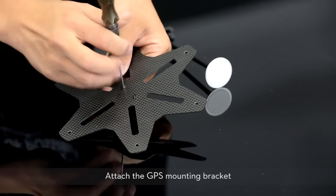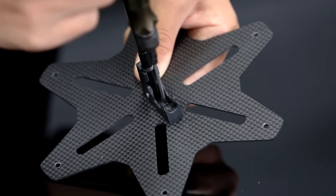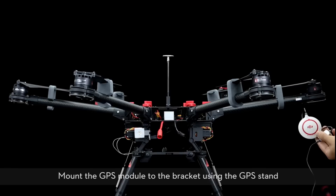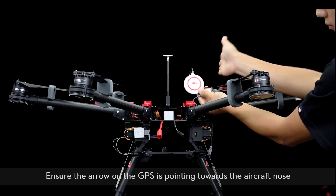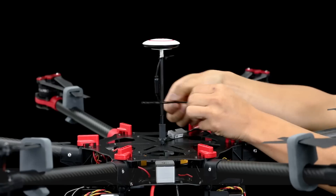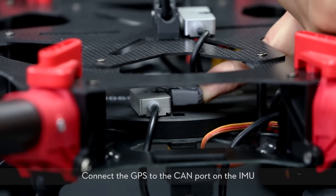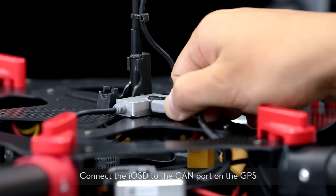Attach the GPS mounting bracket. Remount the upper center board with the GPS stand mounted, then tighten the screws. Mount the GPS module to the bracket using the GPS stand. Ensure the arrow on the GPS is pointing towards the aircraft nose. Connect the GPS to the CAN port on the IMU. Connect the IOSD to the CAN port on the GPS.